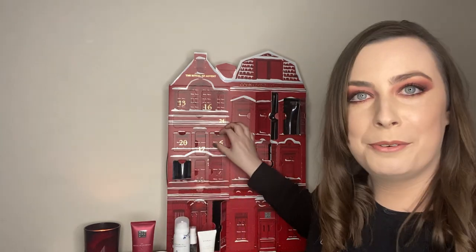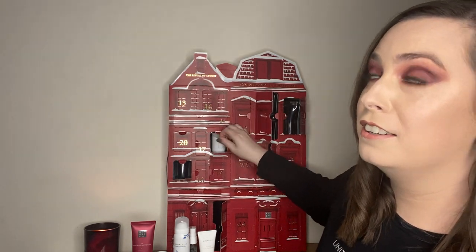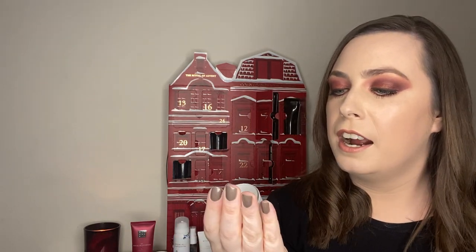Box number six is a teeny one — oh, it's another candle! Rituals, you cannot give me enough candles in your advent calendar. This is the Green Cardamom Private Collection — another small one. Beautiful, simplistic packaging. I just love lighting a candle in my room and having it cozy because it's getting cold out now. It's a little stronger — smells like fresh linen to me. That's the second candle we've gotten.